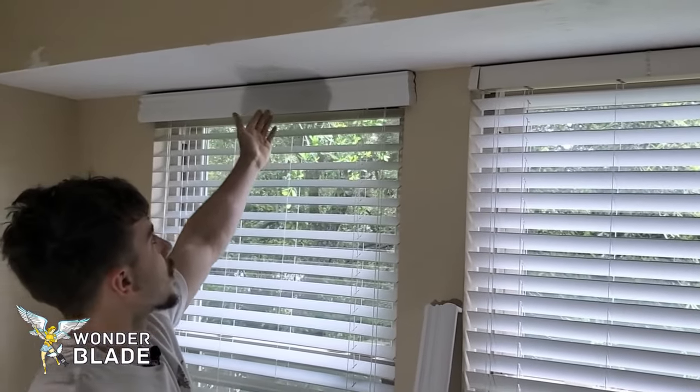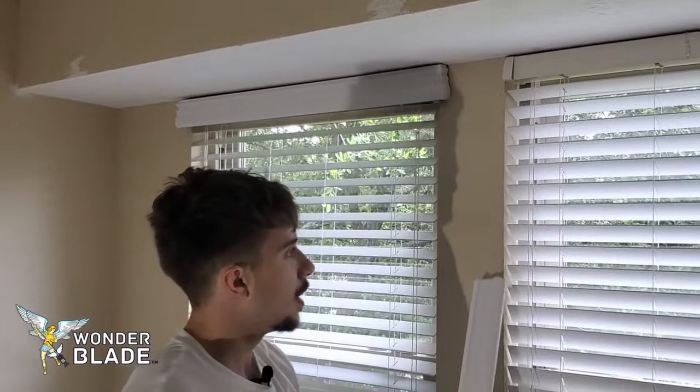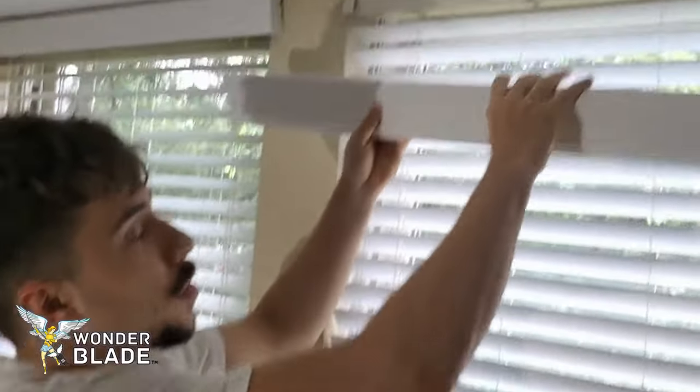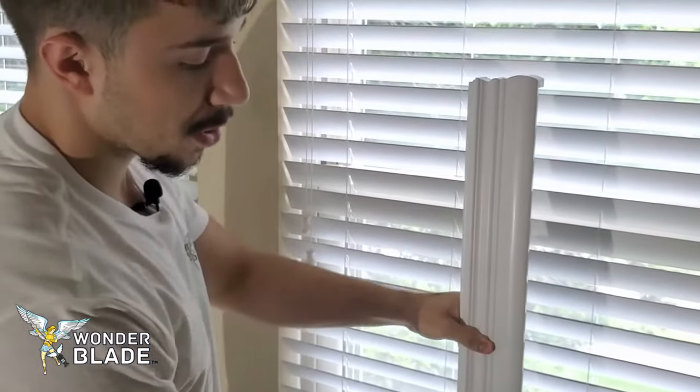As you can see, this is not the correct way to install the valance — it's upside down. It's very difficult to put it on this way because the pieces don't exactly fit and you could break your blind clips.